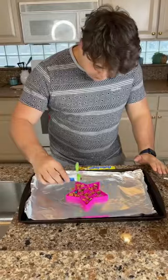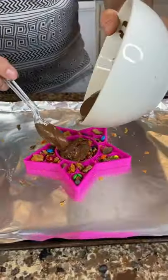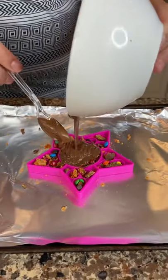First I put some butterfingers down and then some M&Ms, and now it's time to pour all the chocolate over the top. I put one layer down and then I put some more on the top and smoothed it all out.